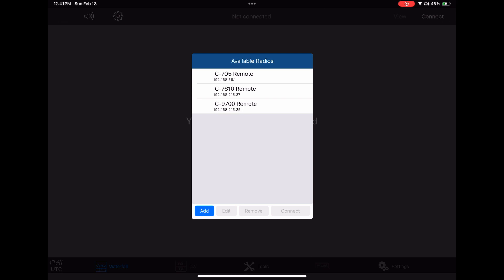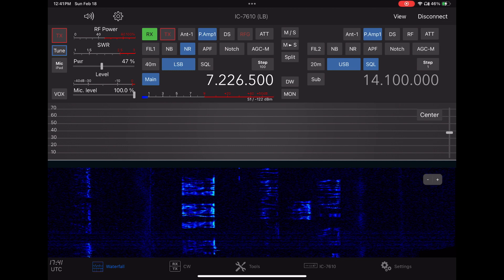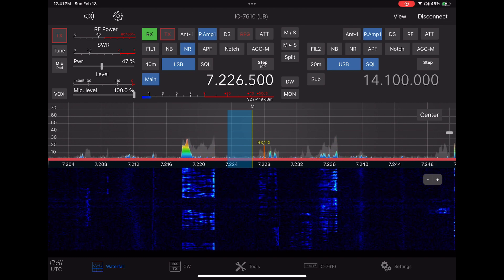We'll click on the 7610 and connect it. I have the local IPs in here, but you can also put your public IP in and connect remotely if you set up your router. It takes a few seconds for the radio to boot up, and once it gets its bearings, you can see that we're on 40 meters.